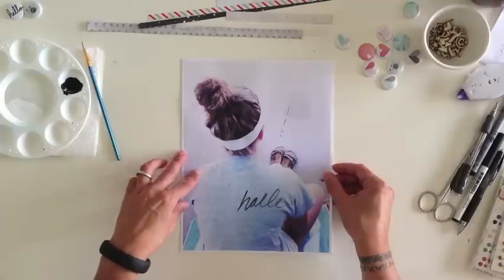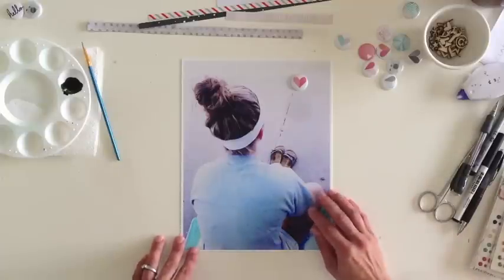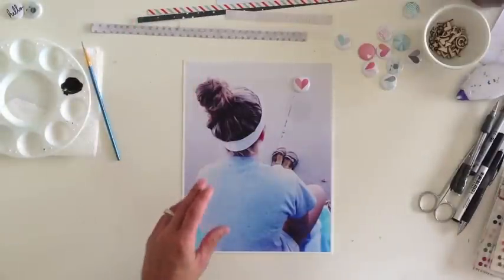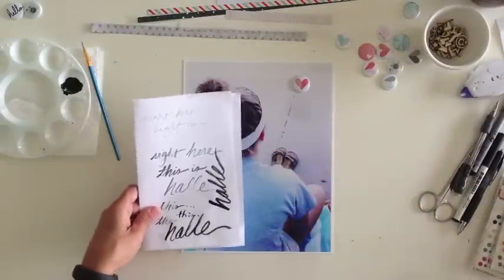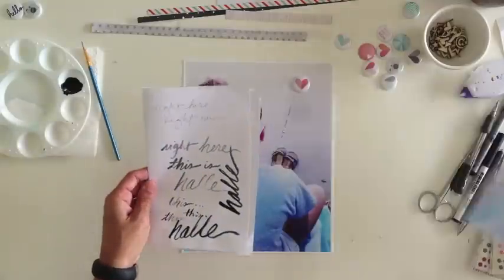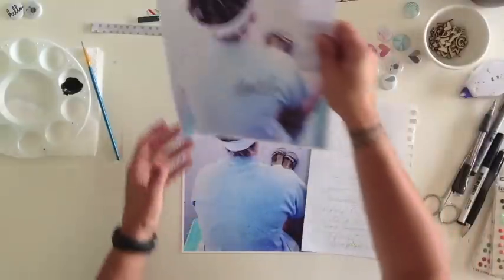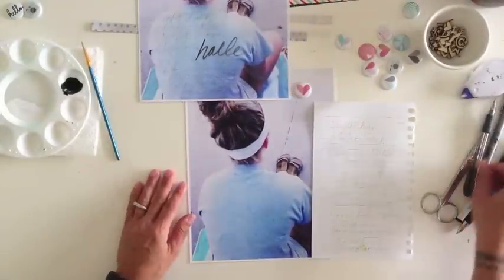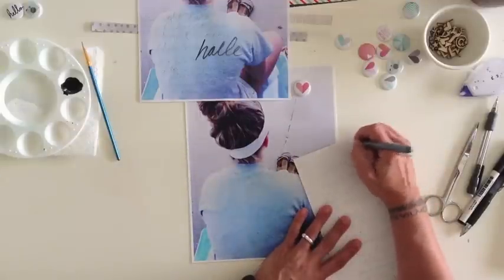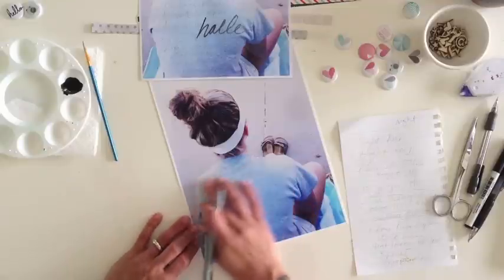I hand-wrote my journaling on the practice sheet and practiced the painting I wanted to do, just to have a good sense of where it would go. I always practice my journaling on something else before doing it on the actual project. I also tested my paintbrush on scratch paper — how much water, how much paint, what technique — and wrote it all out so I had the right wording. I keep that practice sheet right in front of me as I work. I always test my pen on a different piece of paper before going onto my project.